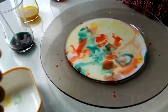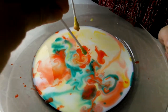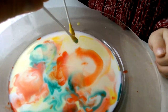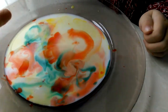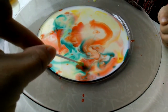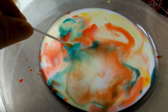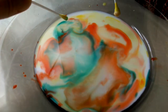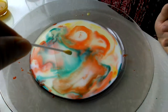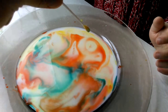Give it a gentle tap and put the cotton swab in the middle, in the center of the color. Wow! You see how the color runs away — runs away from the soap, from the cotton swab. Look, you may change the pattern as many times as you like.